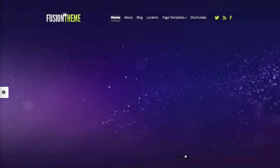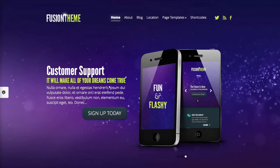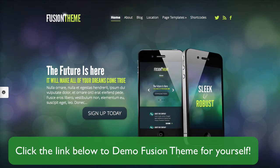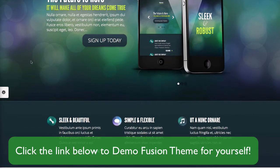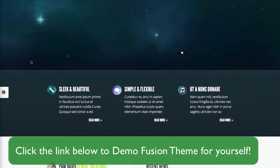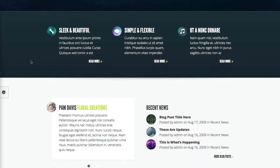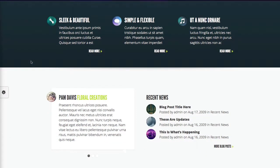My first impression of the Fusion theme is that it's very big. The slider did its thing a couple of times to show off its capabilities, as you can kind of see right now, and that's really cool. When I scroll down, I saw the website was broken up by blocks. This is very easy to navigate and it's very easy on the eye for your users, so this is definitely something that's really going to be eye-pleasing to your viewers.